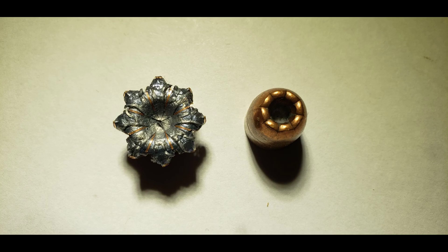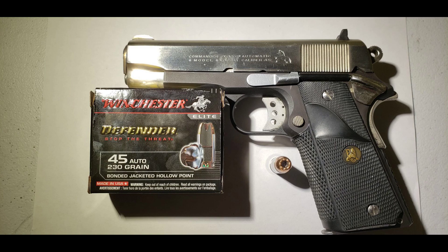As for the Winchester Defender, I'm personally pleased with the results. During the chrono measurements, the 1911 had no issues feeding the round and recoil was pleasant, but not overwhelming.